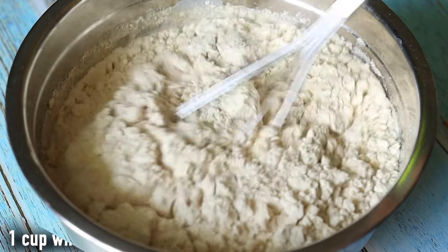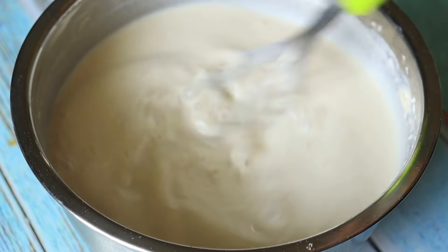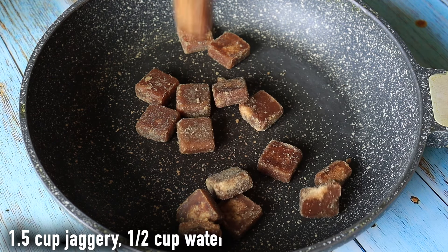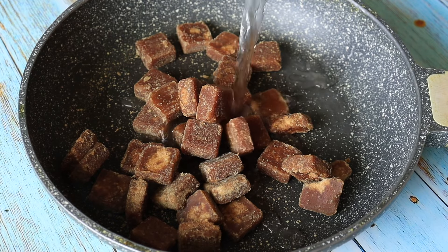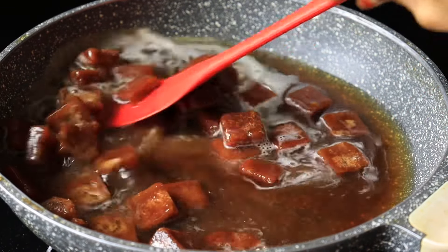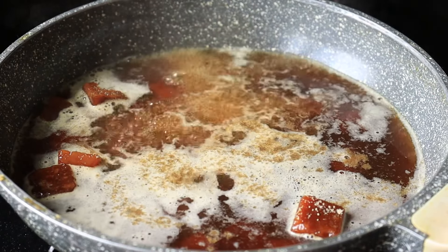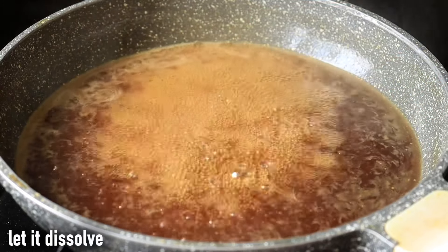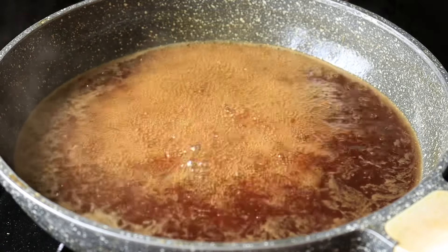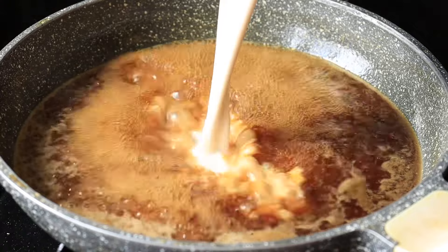Let's mix it with a whisk. Mix it with 1 cup, then 3 cups, then 6 cups. Let's mix the whole amount of 3 cups. If we mix it with 6 cups, we mix it nice and warm.